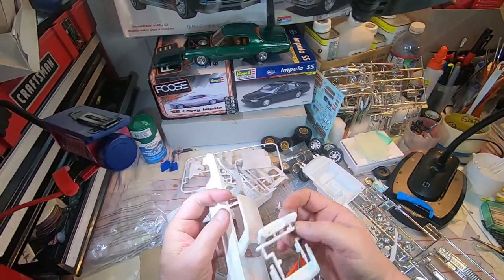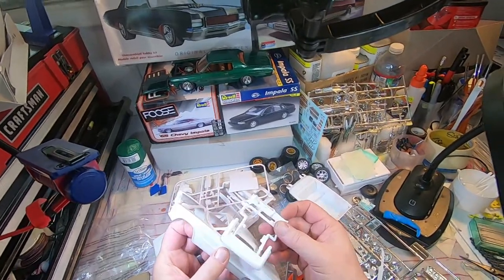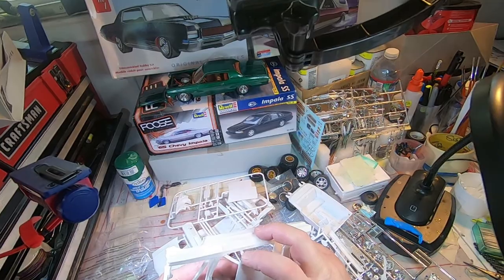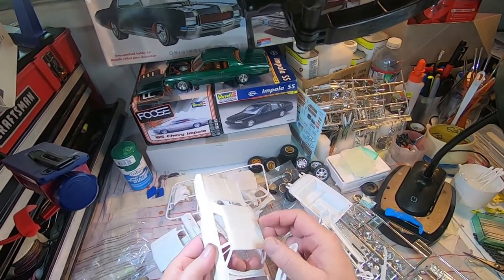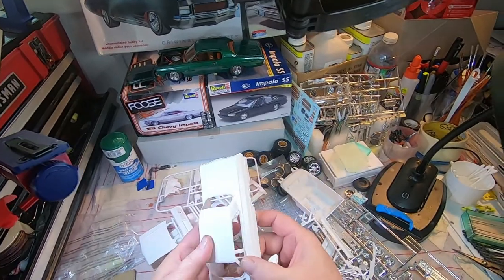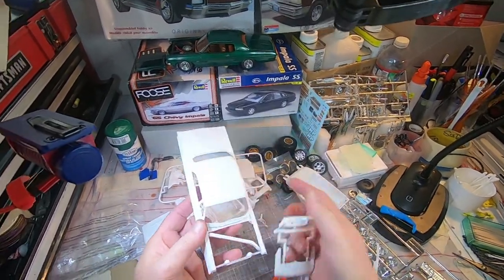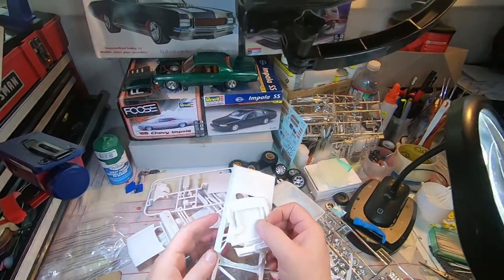That would address it pretty easily — just the A-pillar would need to be carefully fixed. Oh, that one's broke too. You know, a little hot glue, some CA glue before I paint it, a little lighter or some heat — I'm sure I can fix it up.